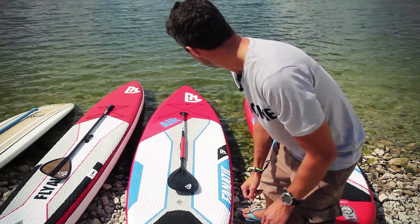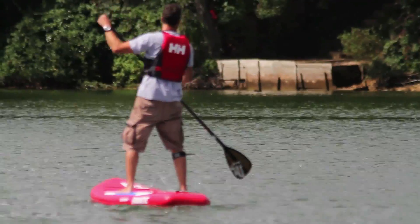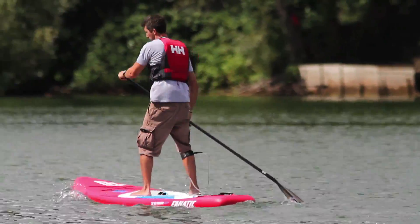Here we have a touring board. You'll see a pointier nose, longer board this time, and it's used more for exploration.